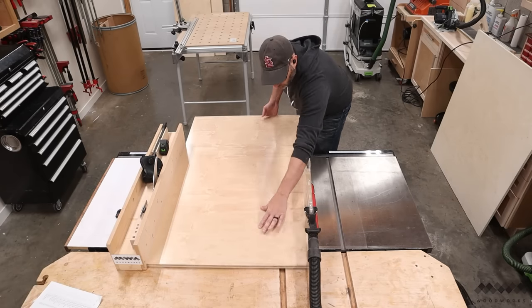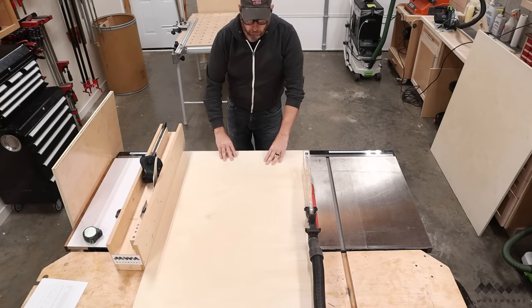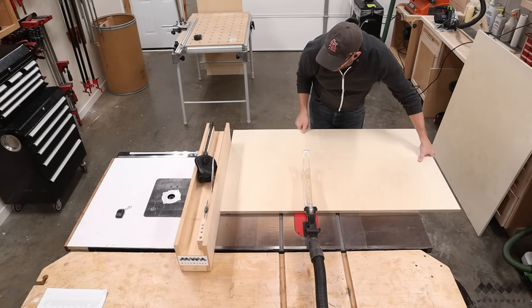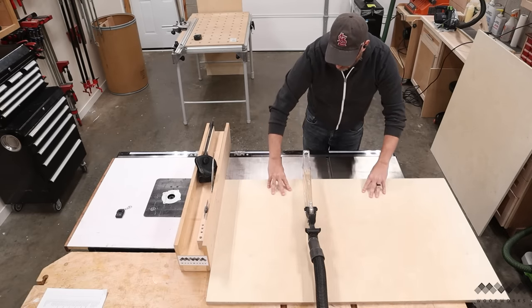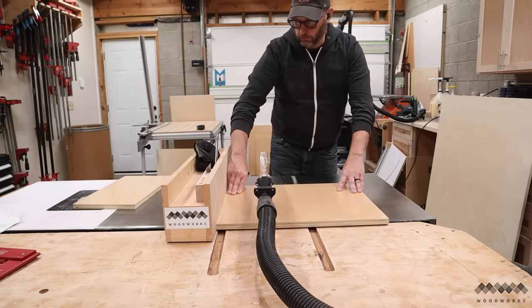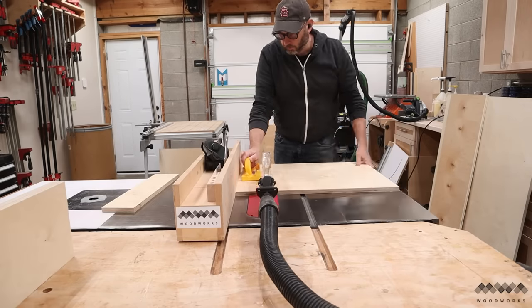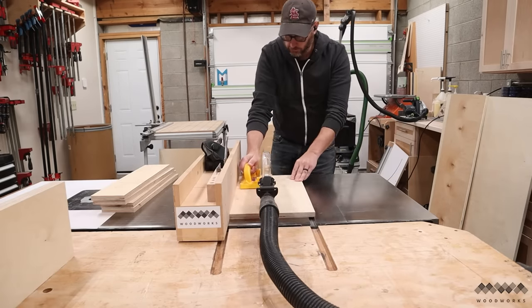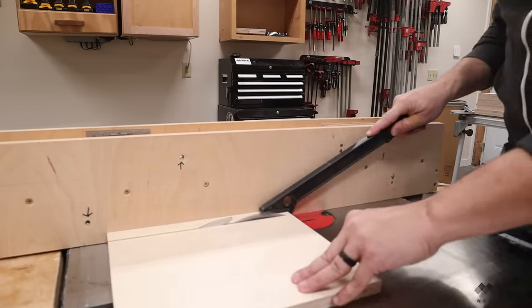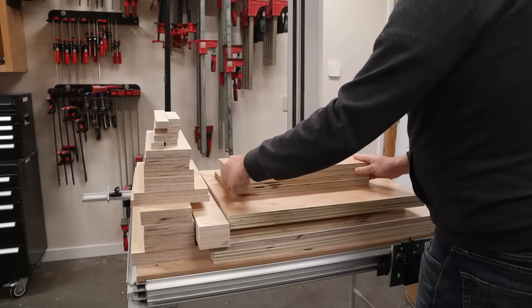The first cut I make is to get rid of the rough factory edge — I want nice crisp edges on all my parts. Then I can cut my two side panels as well as the back and bottom panels. I'm also going to cut all my drawer fronts out of one piece of plywood to achieve a continuous grain pattern across the front of the stand. I then go ahead and cut all my drawer parts — I'm making four drawers in total. After making the remaining cuts to get the stretchers and the drawer accessory parts, I have everything I need to start joinery.